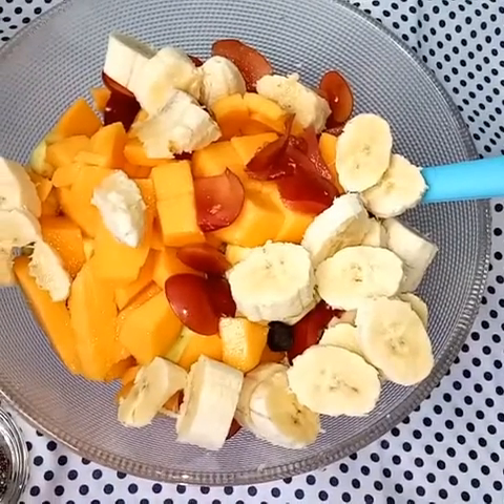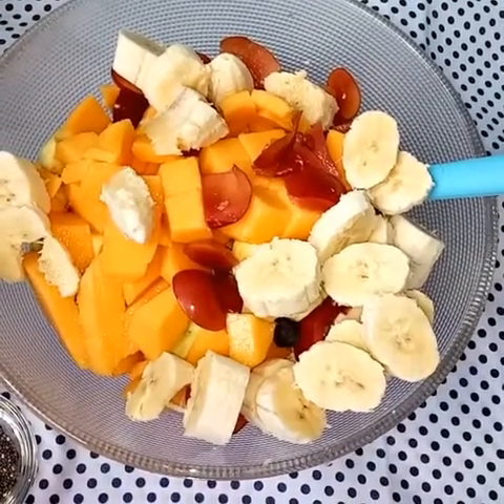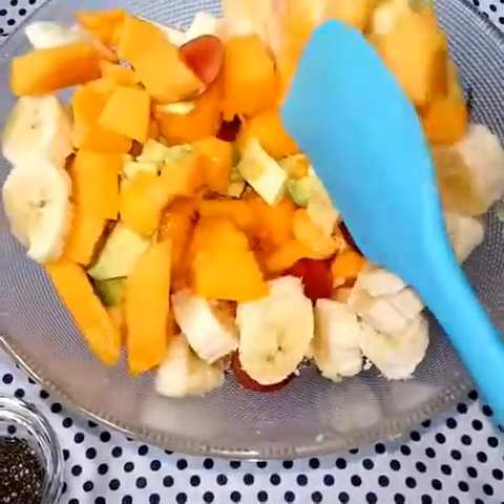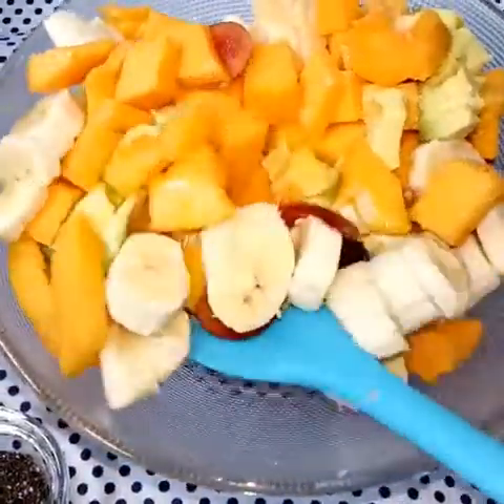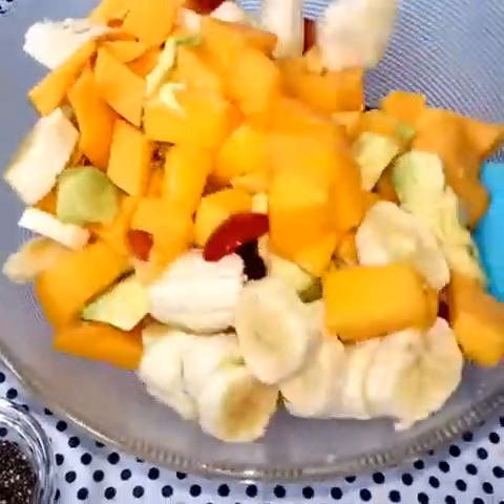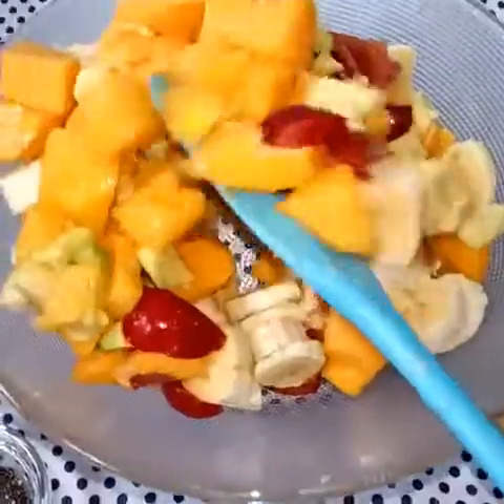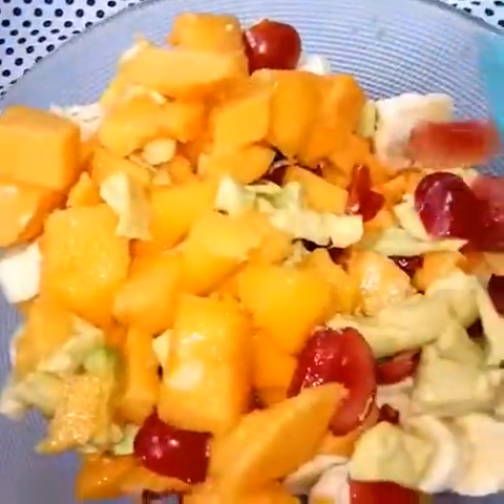And the plums — I've divided them in two and removed the seed. Lastly we're adding our banana. That's all; now you mix. You can use grapes instead of plums.